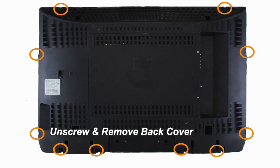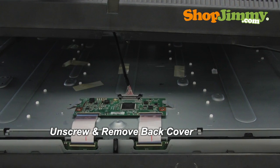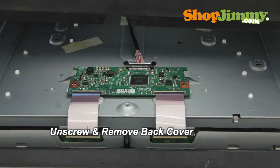Unscrew and remove the back cover. Lift the back cover slowly and disconnect all cables from the backlight inverter, as well as the LVDS cable from the T-Con board.